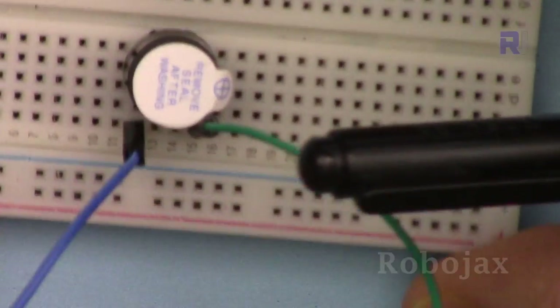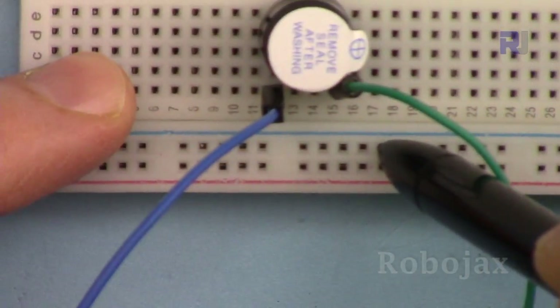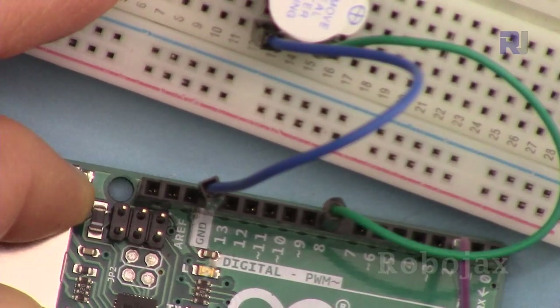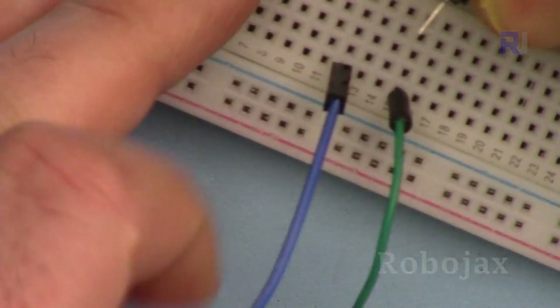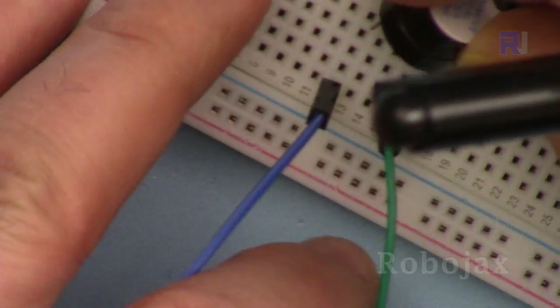For the buzzer, I connected pin 8 to one point and that pin is connected to the ground of the Arduino. My buzzer: the green wire goes to pin 8, the other wire goes to ground. The buzzer runs at 5 volts and the long pin (positive) is connected to the green wire.